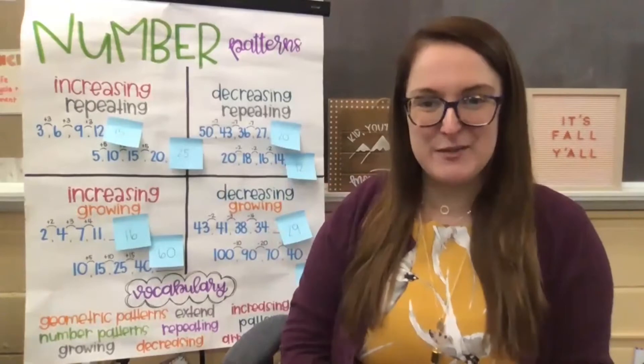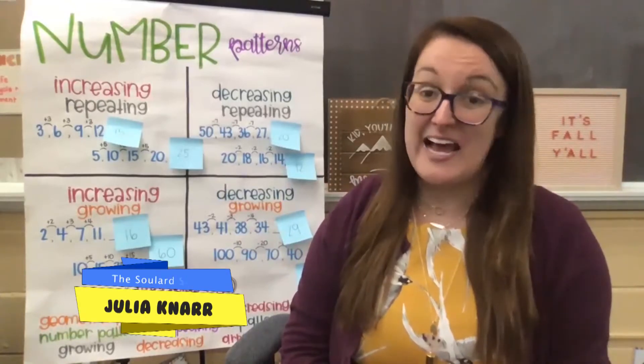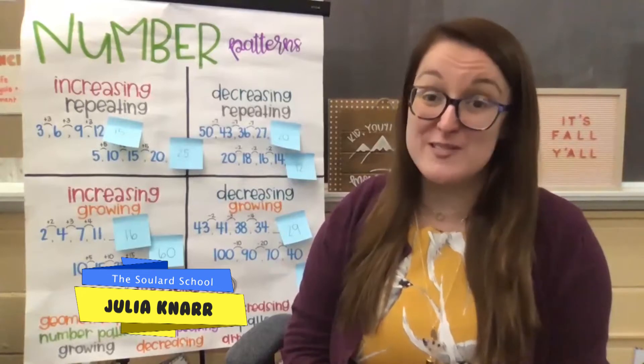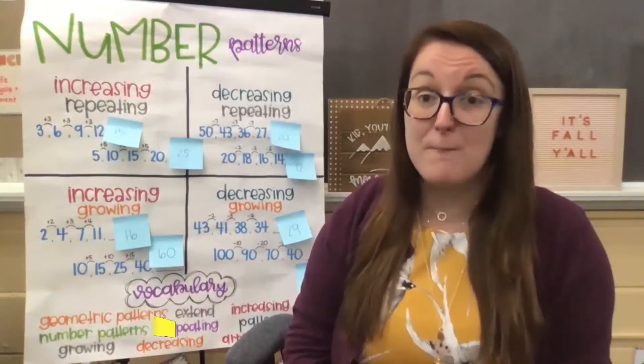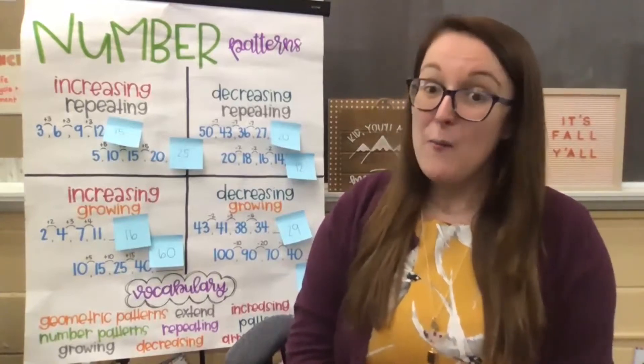Hello, everyone. Welcome back to Teaching in Room 9, our region's largest classroom. My name is Julia, and I'm one of the second grade teachers at the Soulard School. But here for Teaching in Room 9, I teach math for second graders, but I encourage everybody to join. Welcome back, friends.